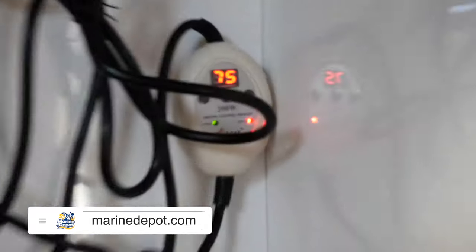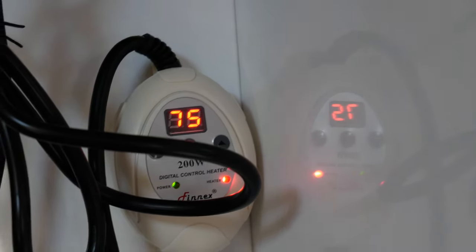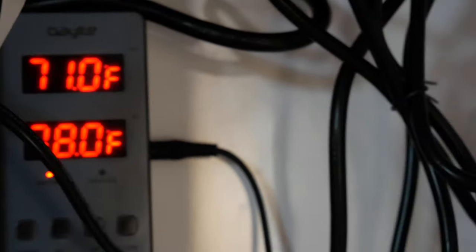I have two temperature controllers. This is the titanium temperature controller set to 80 degrees, but I have it plugged into my Bayite as well — which I know is redundant, but I like to have it really accurate. So the temperature is climbing.